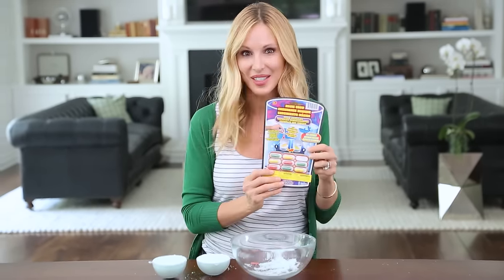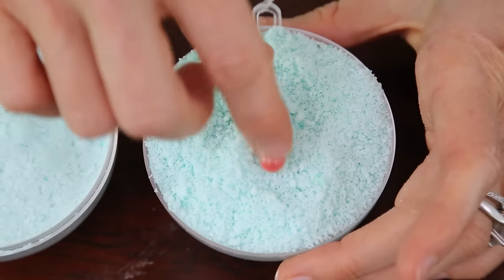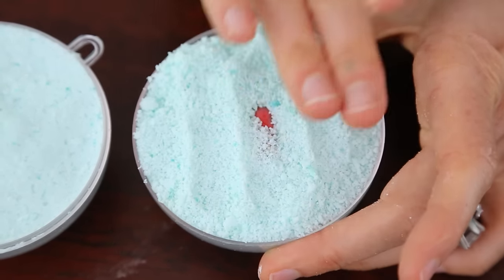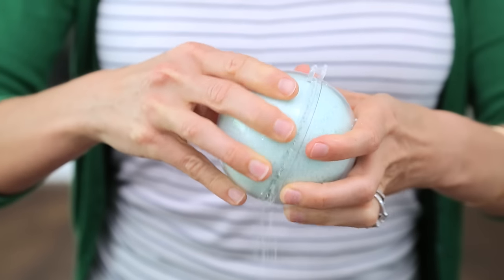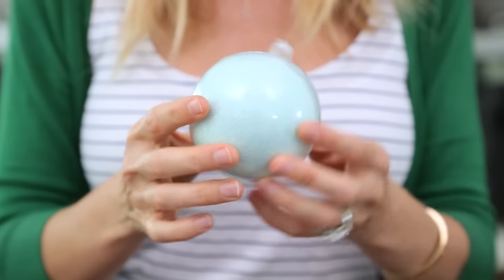Now I'm gonna add a little surprise to the middle. This is totally optional but it's really fun if you're making it for your kids — I'm using these little capsules. Once they dissolve in the water they turn into a sponge animal, just an extra surprise after the bath bomb dissolves. Now put the two sides together — you want to hear it snap. I prefer to let them dry overnight, but if you want to use it right away you can pop them in the fridge for 30 minutes.